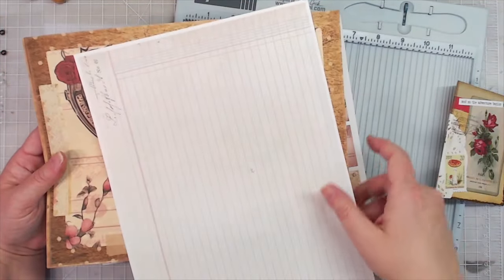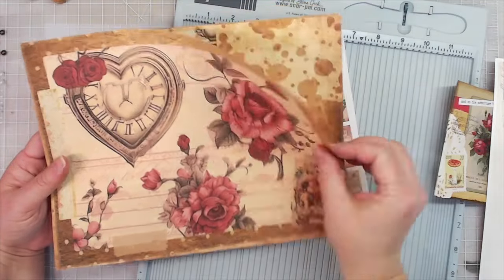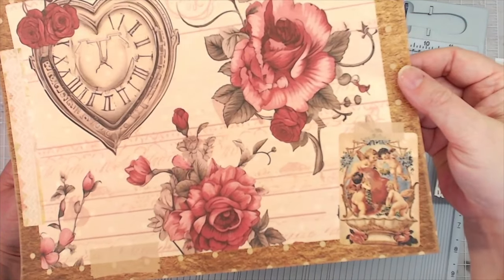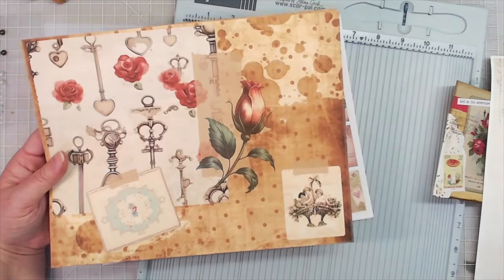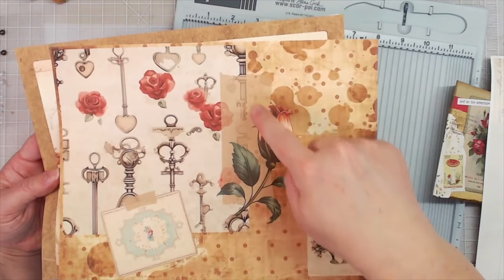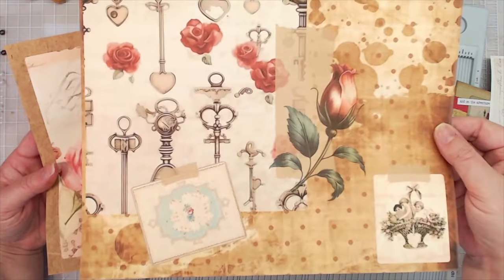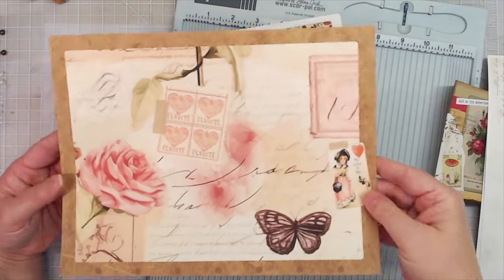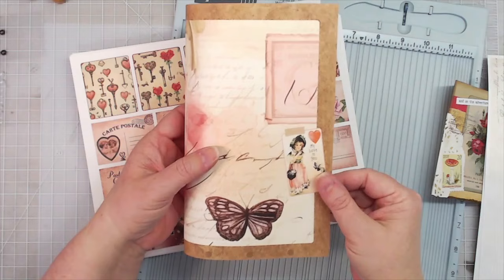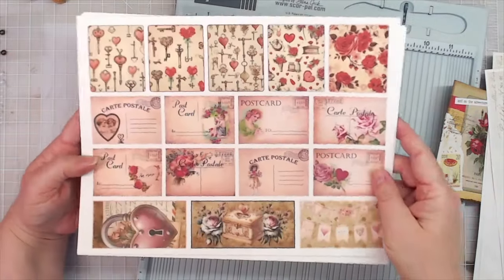I've put some ledger paper on the back side so it wouldn't just be stark white. Here's another page with a little lace border and lots of red roses on it, and maybe a little cherub kind of card taped on to it. And then this one — I love that background, so I didn't want to cover that up too much. There's a large piece of tape holding on these cards, and a little rose in bud right there. When you fold it up, you'd have that on the front and that on the back.